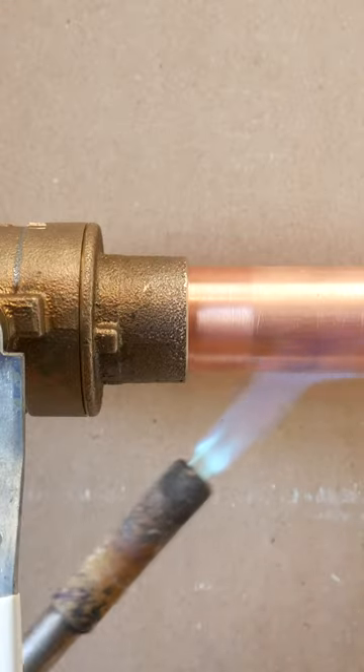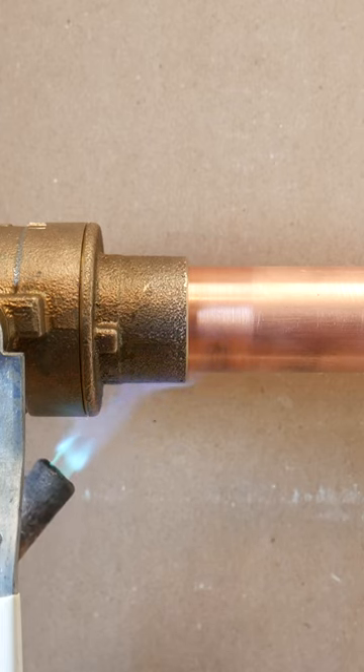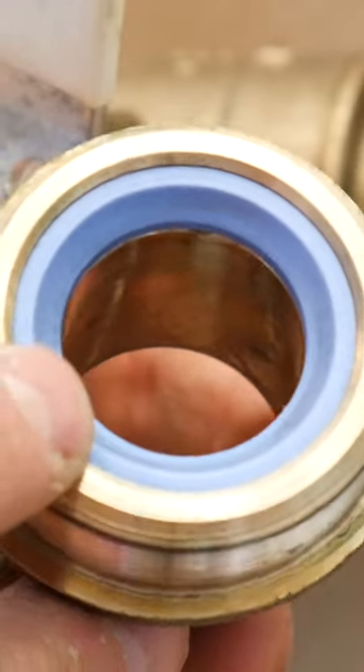Now, whenever soldering a valve, you always want to point the flame away from the body so as not to overheat the internals. These nylon seats are super easy to melt and are what creates a good seal.